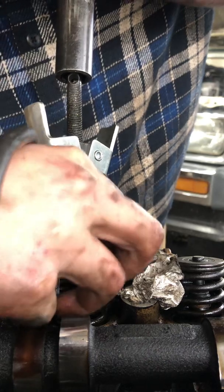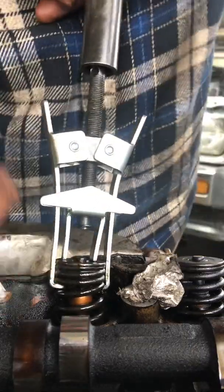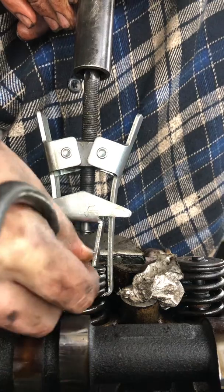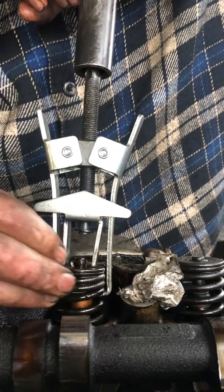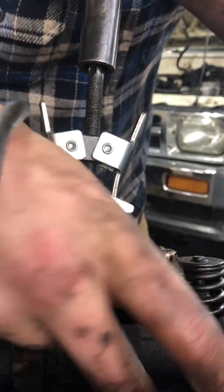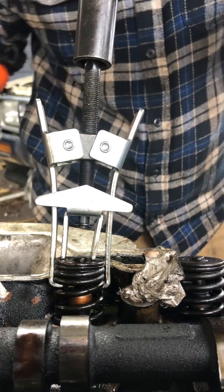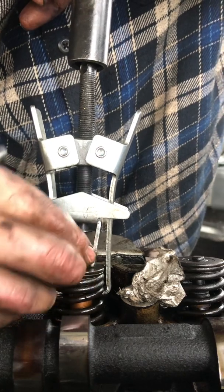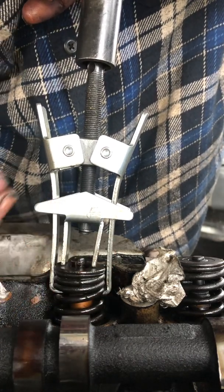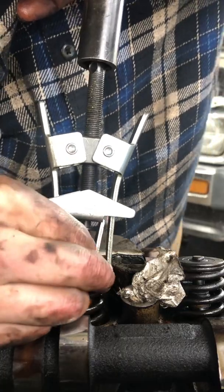Oh come on — oh jeez. I'm gonna press on something weird because I kind of got to wiggle it around to get it to align. They're such annoying little pieces. It's not the most ideal compressor because these two metal bars that are right next to where I'm trying to work kind of interfere, but there we go.